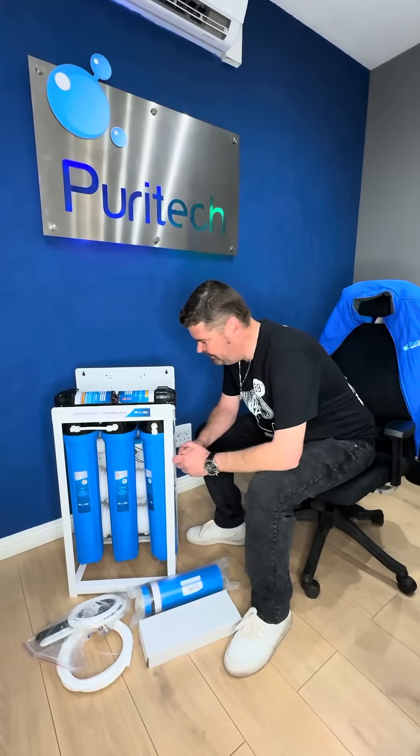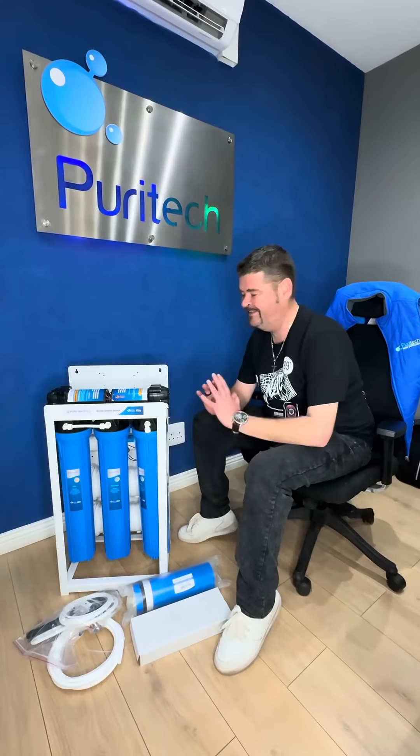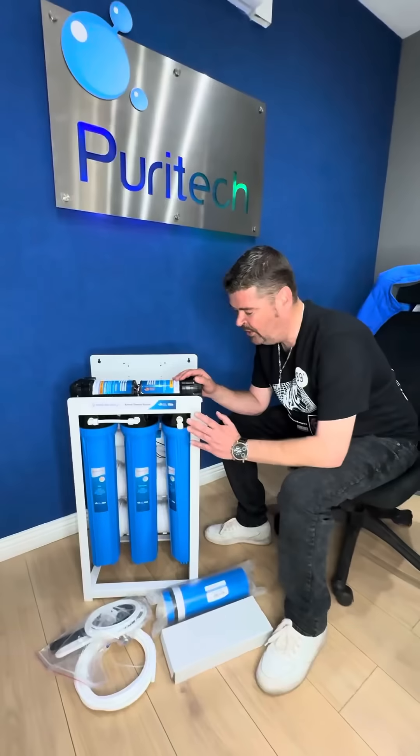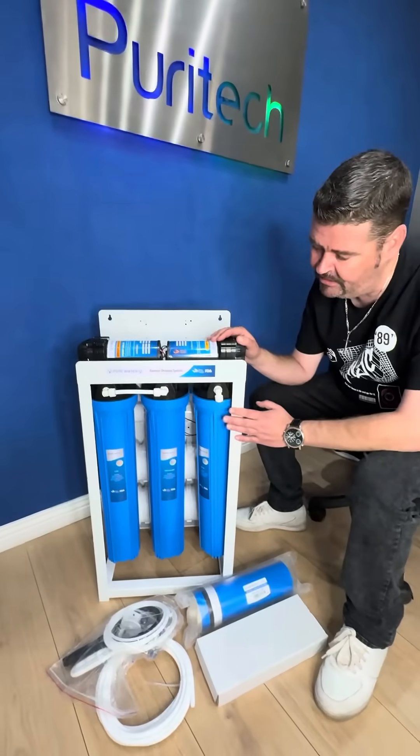Good afternoon, this is Eddie from Periotech and I'm here to introduce our brand new exciting innovation. This is our semi-commercial 1600 GPD RO for home, for domestic purposes.